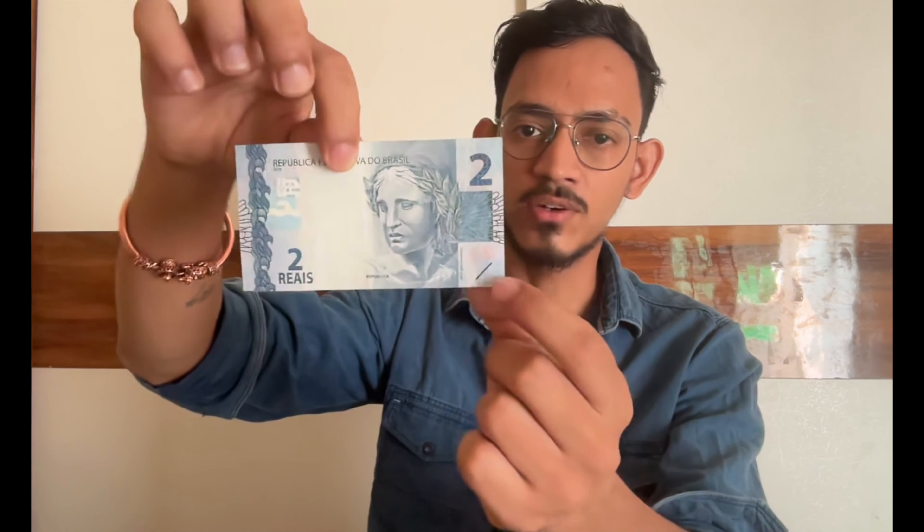Another feature is that I don't have a magnifier here, but if you look at this portrait through a magnifier, you can see the denomination written in very small text in the background of the banknote. This microprinting security feature is present on the banknote.